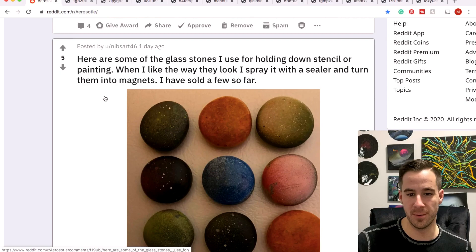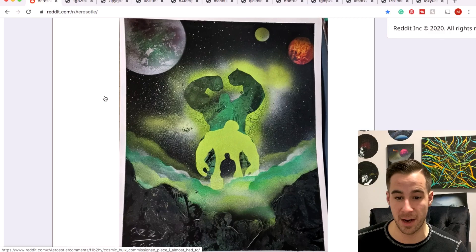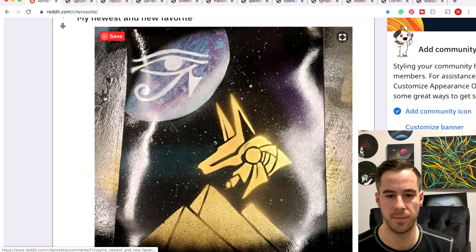Nibs and his stencil stones — the stuff to hold down his stencils. Very cool stuff. Looks like you found some buyers for these — oh, you're turning them into magnets, very cool. Ozzy with a Cosmic Hulk piece, kind of seeing the progression from Dr. Banner to a very big and angry Hulk. Keith Davies — wow. Mountain Eye, very cool.